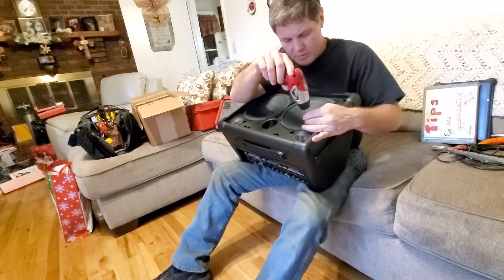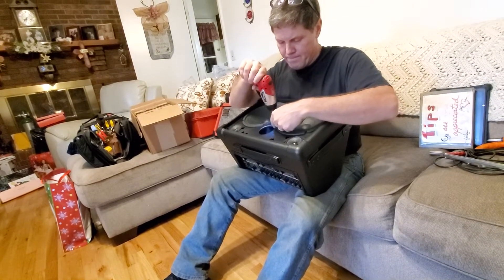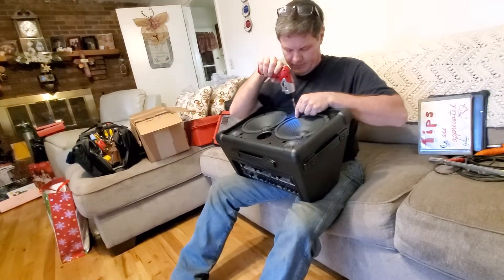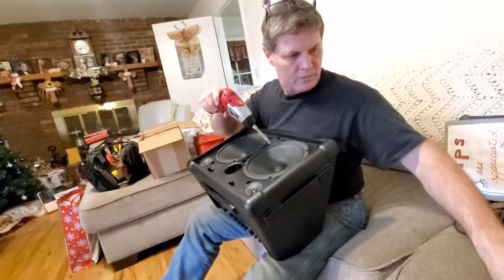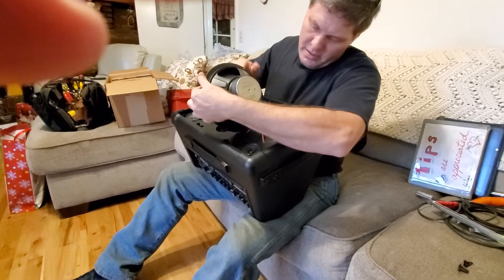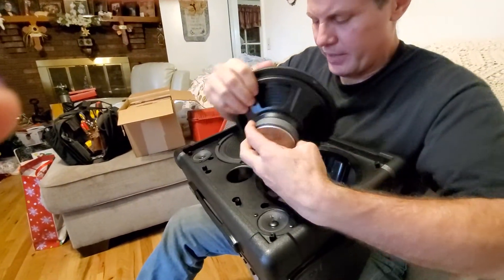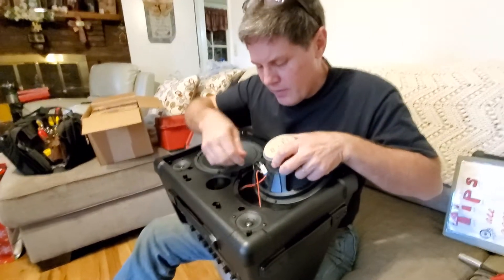The speakers have four Phillips screws in them as well. There's one speaker. The wires are color-coded nicely. The red wires are larger than the black, which is your ground wire.